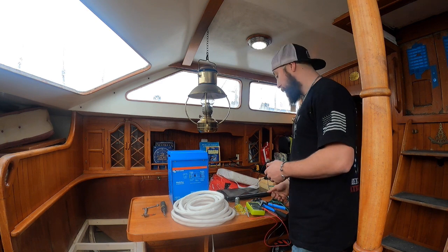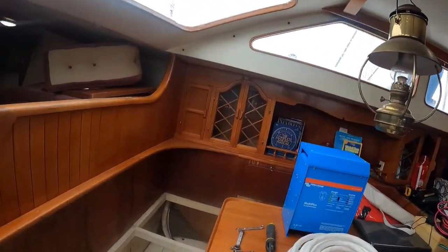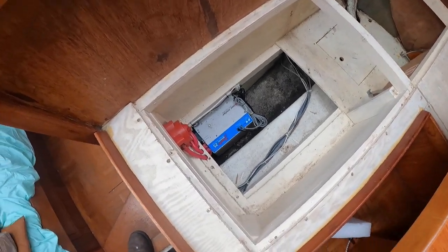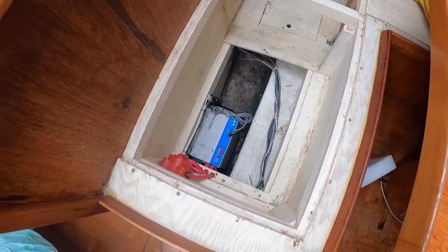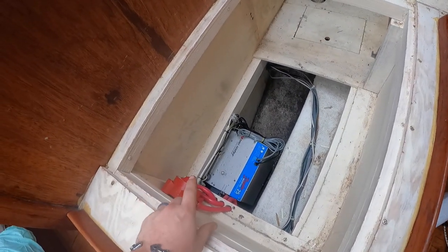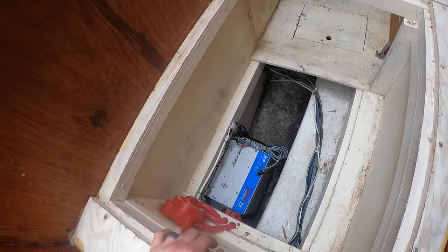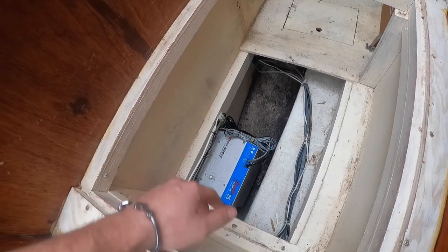We've got big wire, crimps, everything - hopefully make this a quick project, we'll see how it goes. Here's the old one. As you can see, it was down in a false floor and it's actually buried down next to the water tank, so getting at it was quite a challenge. We're going to end up making some brackets and mounting it up from here down basically, and then I'm going to cut a hole so the fan on the bottom can pull air from the cool hatch right out of the bilge.